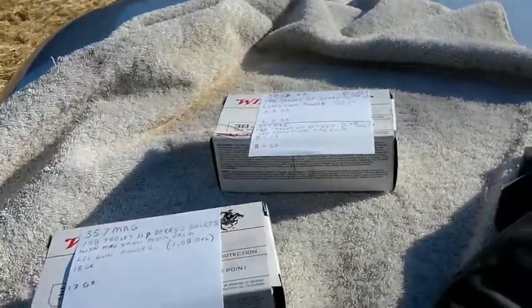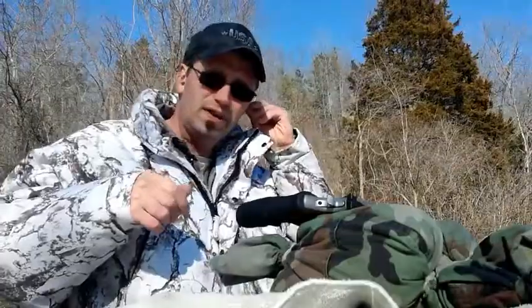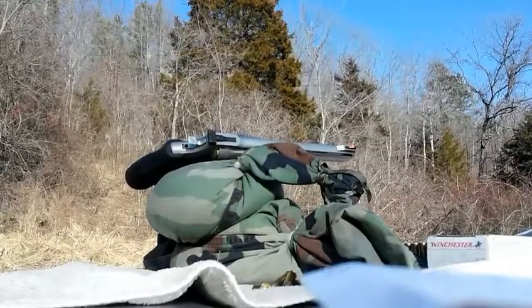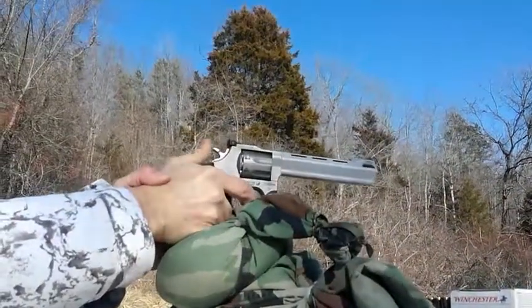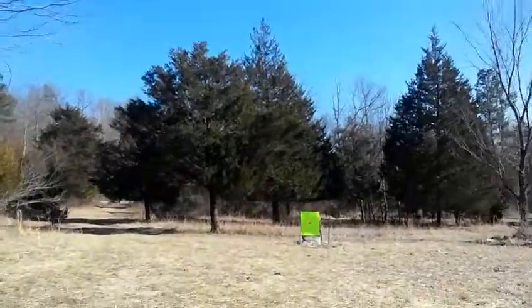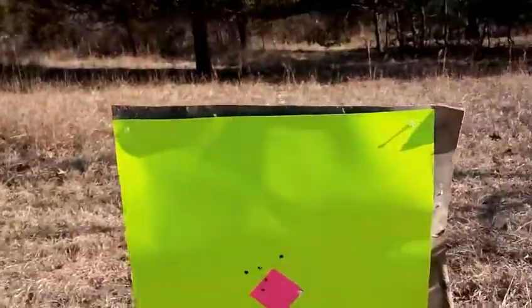I'm going to try them out here at 25 yards and see what kind of groups we can get out of them. This is with 16 grains of Little Gun powder and a 158 grain bullet at 25 yards.